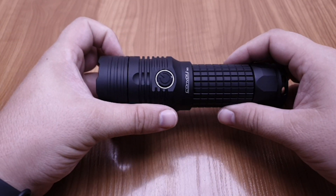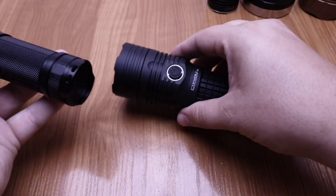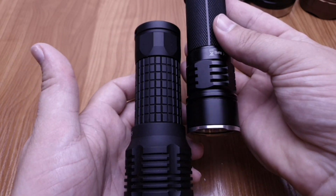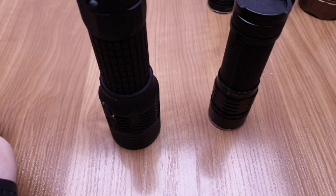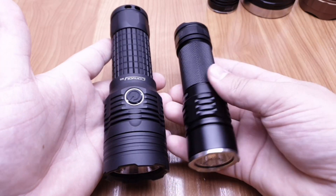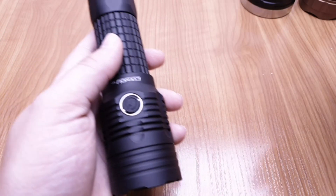Let's do a quick size comparison. Next to it is the Sofirn SP-33. The M3 is much larger — even the tube of the M3 is thicker than the head of the SP-33. So the M3 is longer, thicker, and heavier. Now let's look at the Ruben T70.